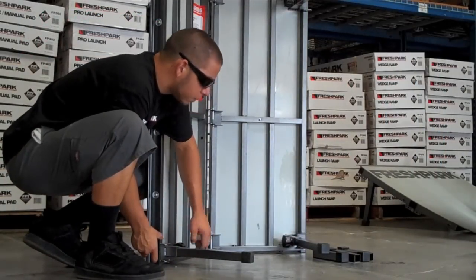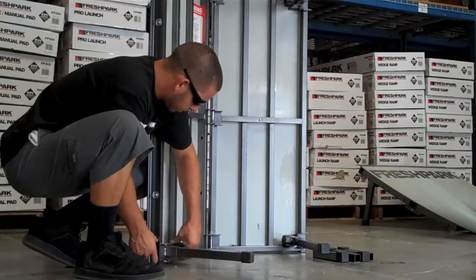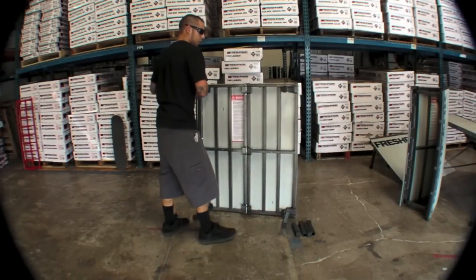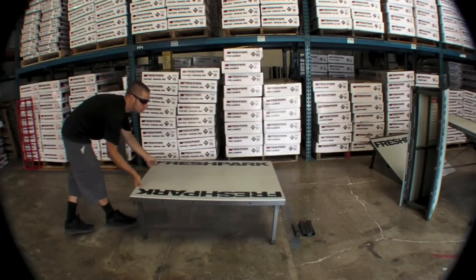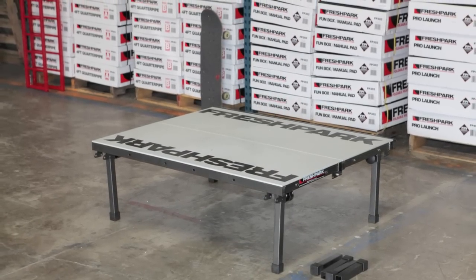Finger tighten is all that they need. Once you've got all four turn knobs secured, go ahead and stand up. Angle the Funbox down on top of its legs and it is ready to skateboard at that level. You can join all these side to side lengthwise as long as you'd like.